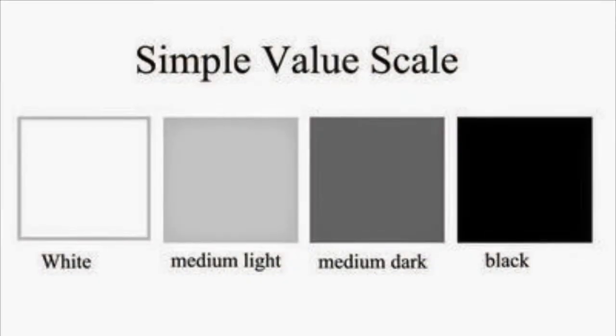Wayne Thiebaud used something called value in his work. Value is the lightness and the darkness of a color, from light to dark, white to black. He used value in order to show shadows in his artwork. Value can also be used with color, from the darkest to the lightest version of the color.